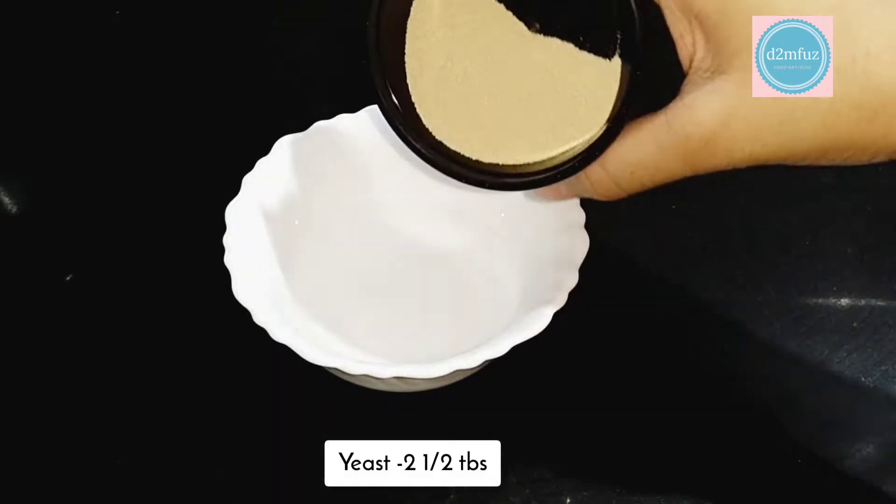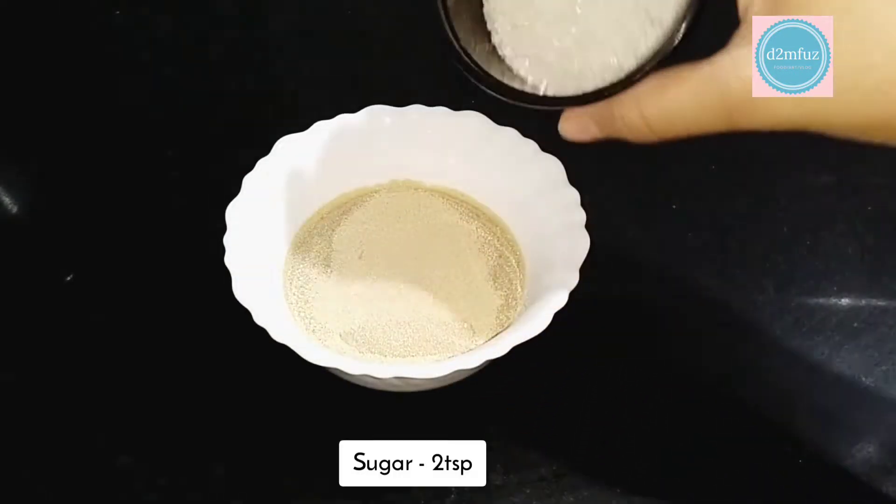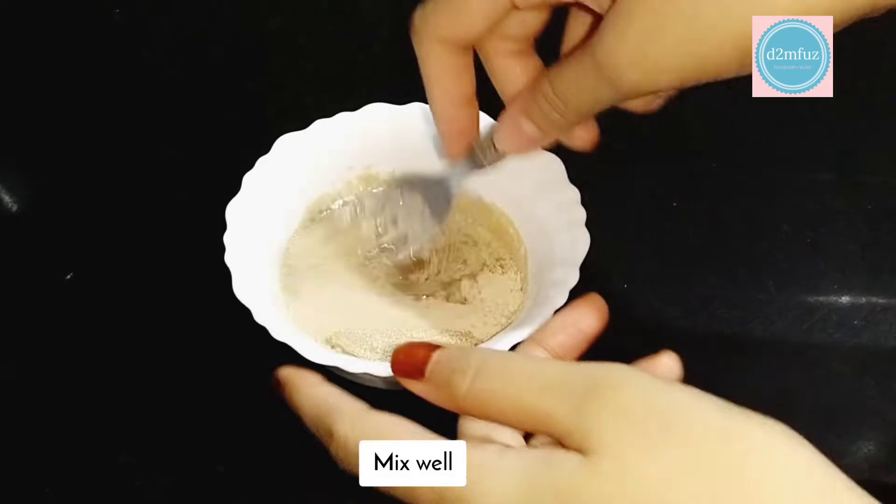We will mix the yeast with a bunch of pieces. We will mix the yeast.